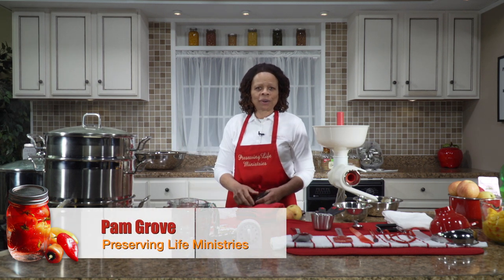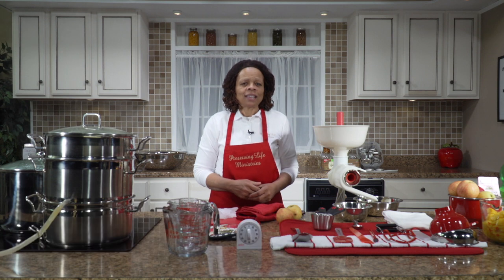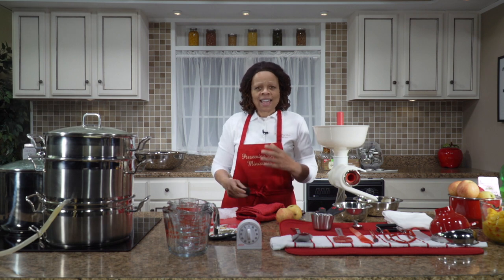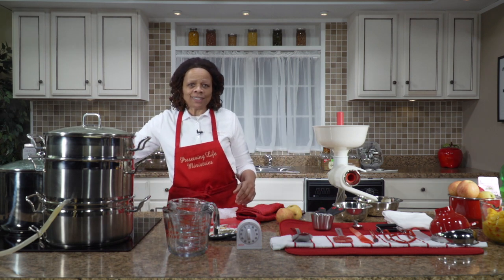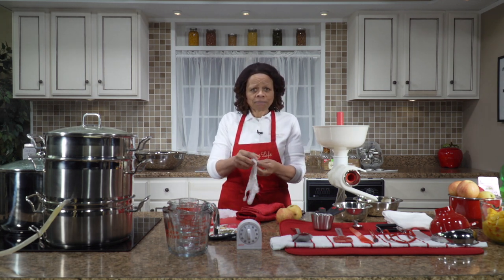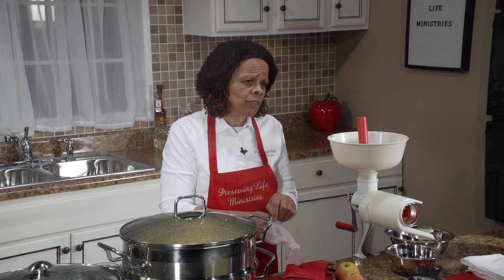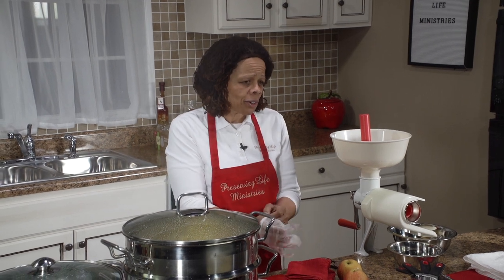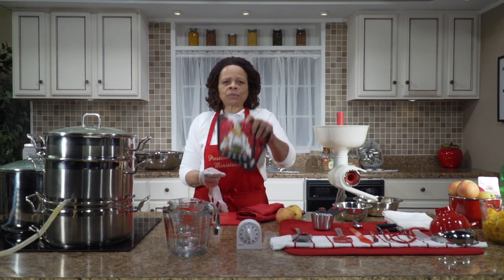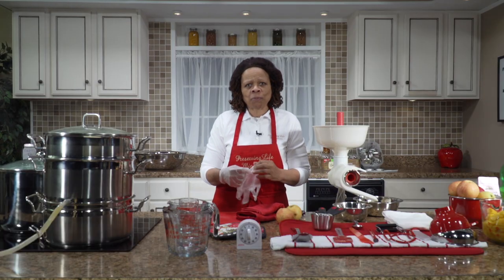Before we get started in the kitchen, I want to talk to you about a few safety tips. One is that we need to cover our hair when we come into the kitchen — always wear a hair net because it's very difficult to eat food when you find hair particles in it. Our next safety measure is to wear gloves. The gloves protect our hands from acids and protect other people from bacteria that could be on our hands even though we wash them.